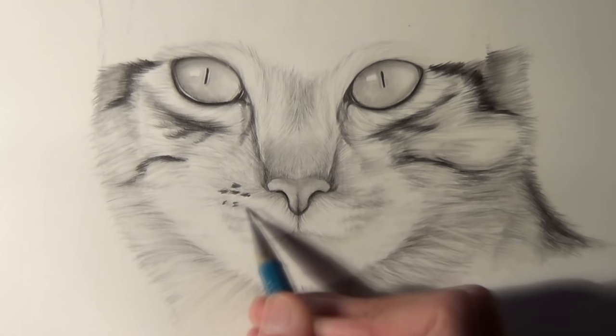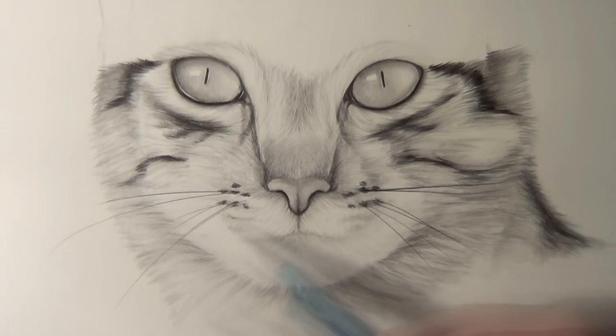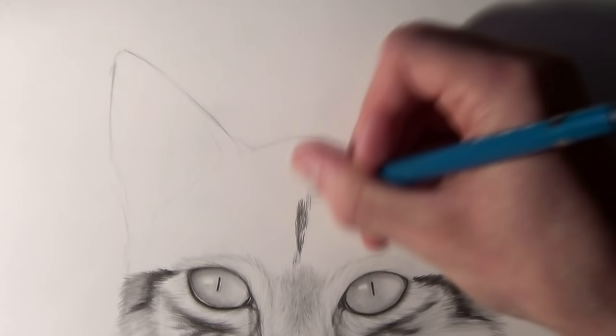Contrast like this is hugely important when you want to make a drawing look 3D and realistic. For the whiskers themselves I started off adding some dark whiskers with quick fine strokes of the pencil, and then I added some lighter layers of whiskers by using the sharp edge of an eraser.